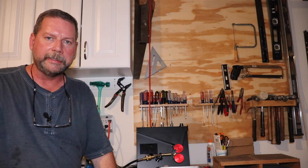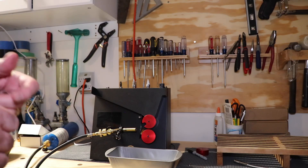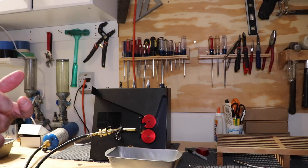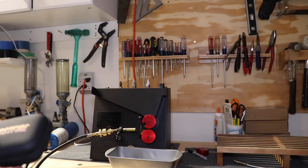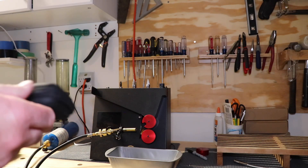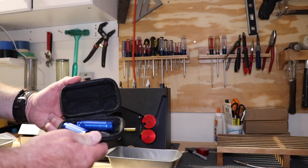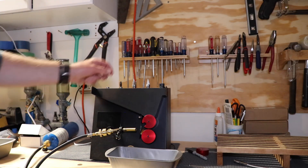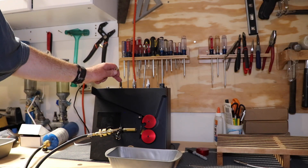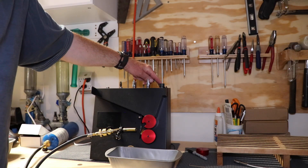Before we get into the annealing part of the machine, I want to show you another feature that comes with it — a little packet with several tools for a case prep station. You can do case prep by hand if you want; some handles come with it. When I screw it into the top of the machine right here, it puts a primer pocket cleaner in there. I've got a chamfer for inside and outside of the case, and with the power button on the opposite side, I can do case prep right here.